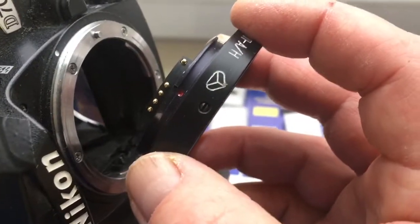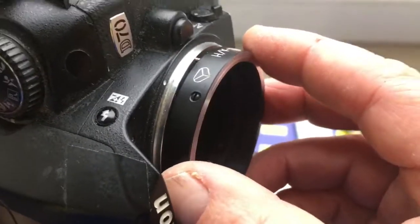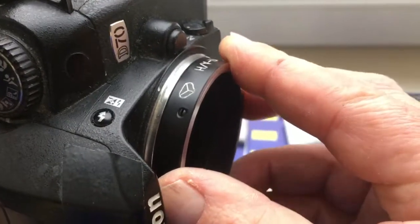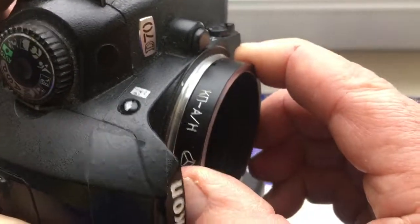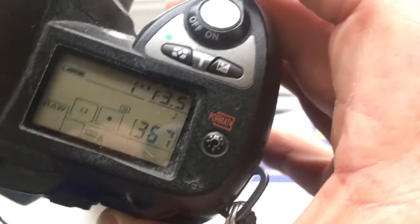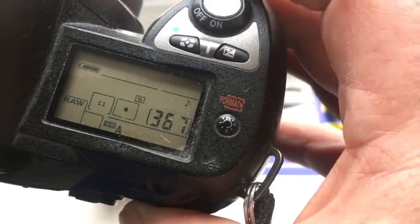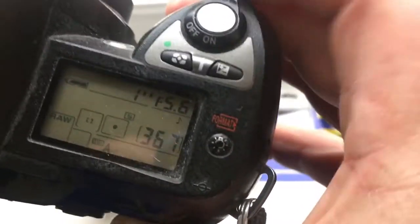Combine the middle contact and red dot on the adapter with the white dot on the camera. Push counterclockwise — click. I pre-programmed focal length 135mm and aperture range 3.5 to 22.